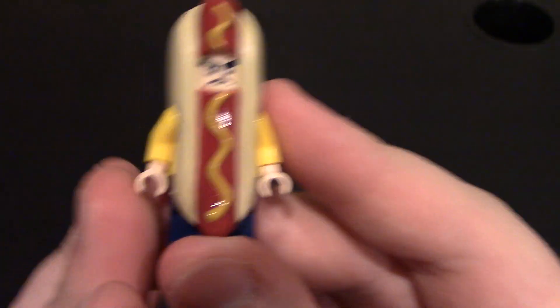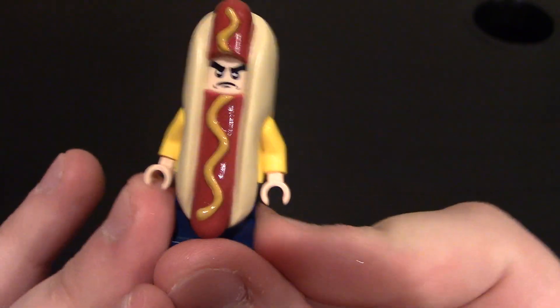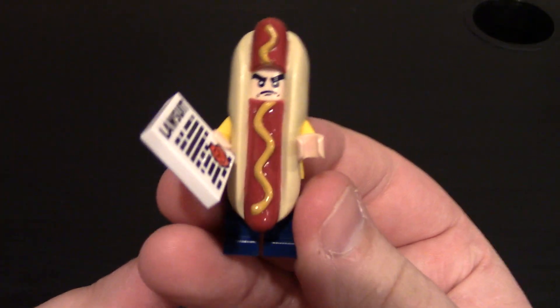A little fun minifig. If you know, you know. I do like it a lot. You can just put him in Lego City, just standing on the corner with his little sign. Let's see if I can get him to hold it. It might not work because of the hot dog, but he can grab it of course — handing you it. You've just been served.